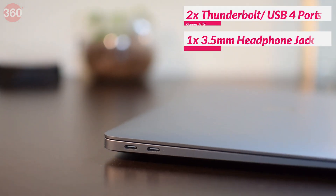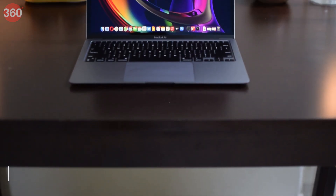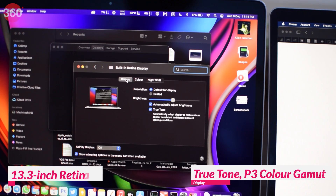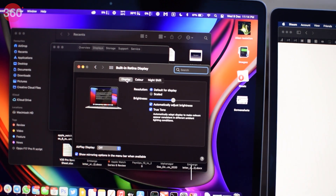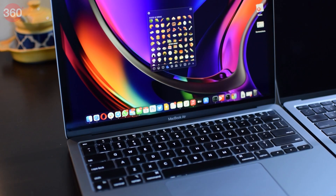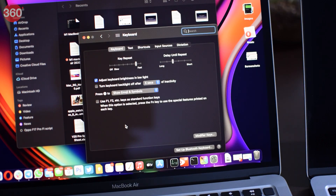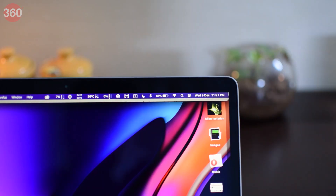The M1 MacBook Air has two USB Type-C ports on the left and a headphone jack on the right. The display is the same as the Intel-powered MacBook Air, however Apple has added support for the DCI-P3 wide color gamut, which should give creators more flexibility when color grading. Apple has also made a few changes to the keys. The function button in the bottom left corner has a new globe icon which brings up the emoji menu by default. The F4, F5 and F6 function keys now double up as shortcuts for Spotlight Search, Dictation and Do Not Disturb.